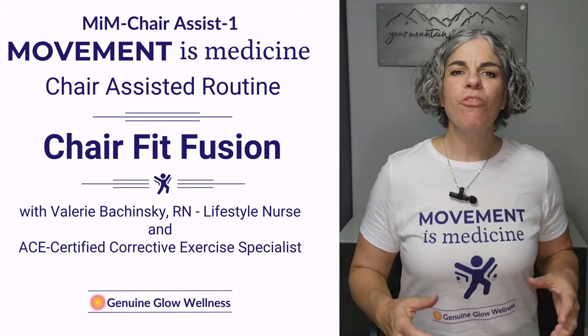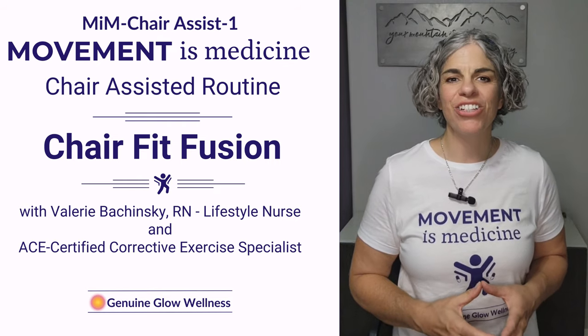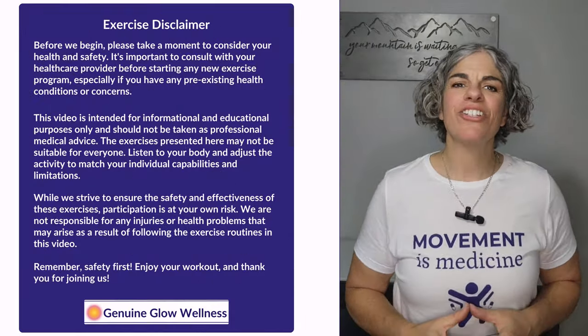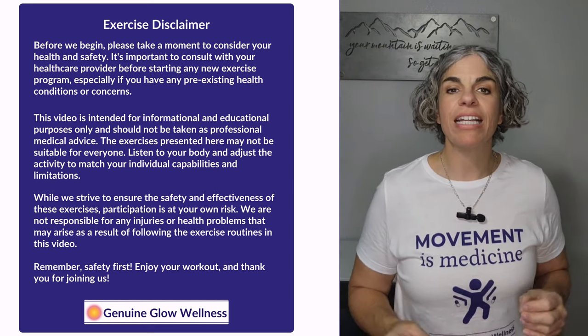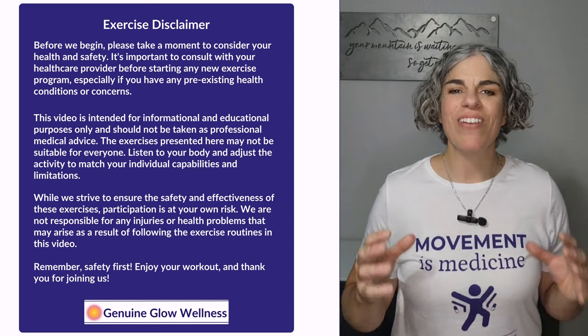Hello and welcome to another Movement is Medicine small dose chair assist exercise session. This is Chair Fit Fusion. These 10-minute chair assisted exercise sessions are designed to help you get in the recommended 30 minutes of daily activity for health and wellness, because movement is medicine.